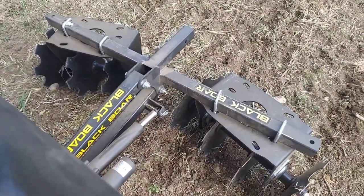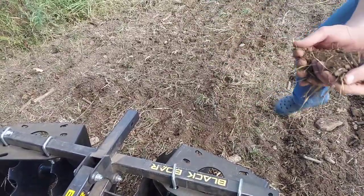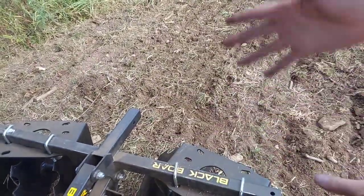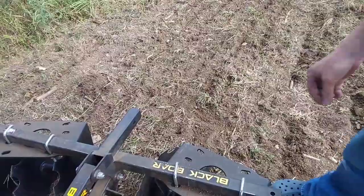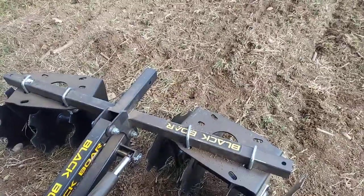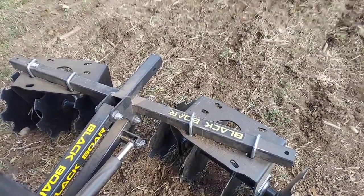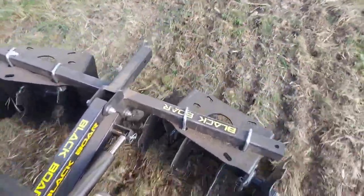Let me stop right here and show you this section. You can see right here how it's a little bit finer now — I'll grab a handful. At the start of the video we were working with bigger clumps. Now you see how fine that is? The chisel plow that I used before this broke up the dirt, pulled up a bunch of rocks. We're still cleaning up some rocks out of here, but you can see how big of a difference we're making and how much finer this is now. This is going to be a lot better for when we go to get our seeds in the ground and plant our food plots.